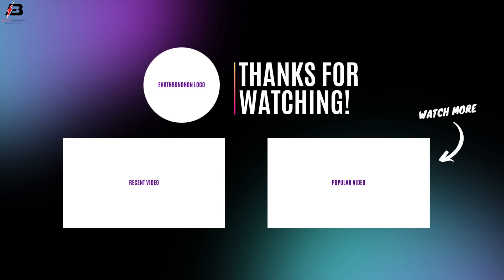So viewers, that's my video. If you like my video, please like and share my video with your friends, share my video to all your social media. Thanks for watching my video and thanks for being with me. Thank you so much. I'll see you next time. Bye-bye.